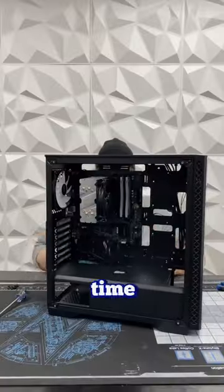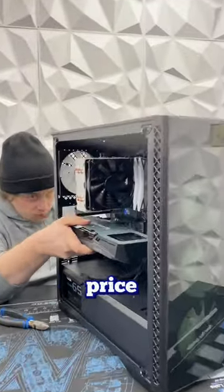Once Travis takes care of that, it's time for the power supply. After all the boring cable management, it's time for that GPU. We're using this 3060T as the best price-to-performance GPU.